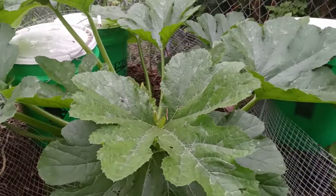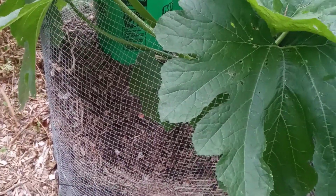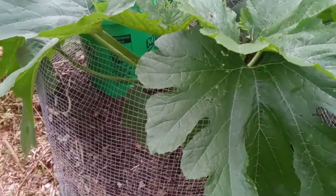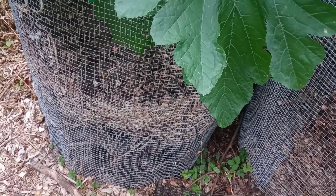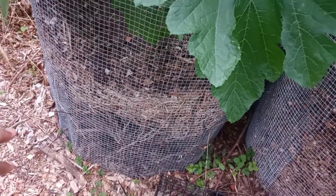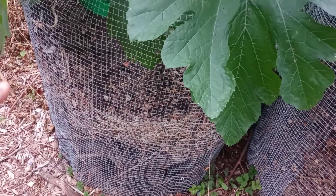I planted a few seeds in what I can call a raised bed, which mainly consists of a wire mesh with sticks at the bottom, some hay, and then a mixture of leaves and soil.